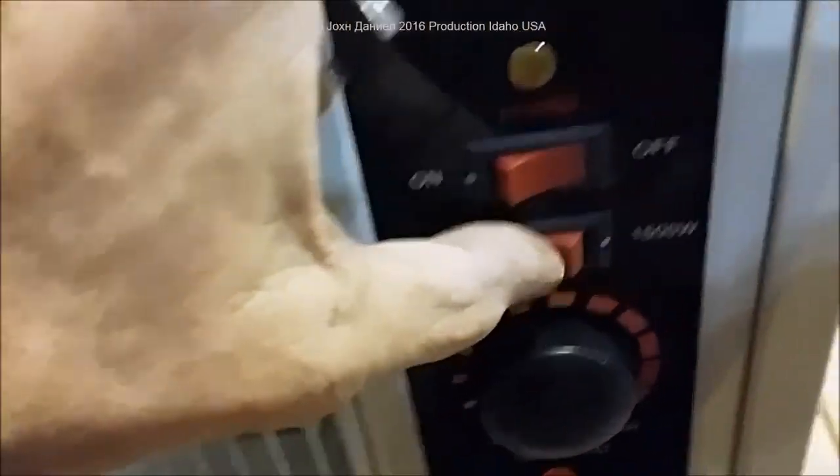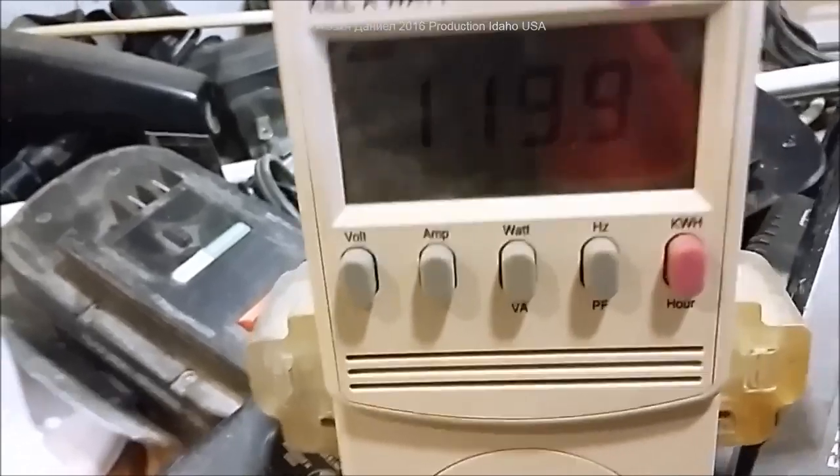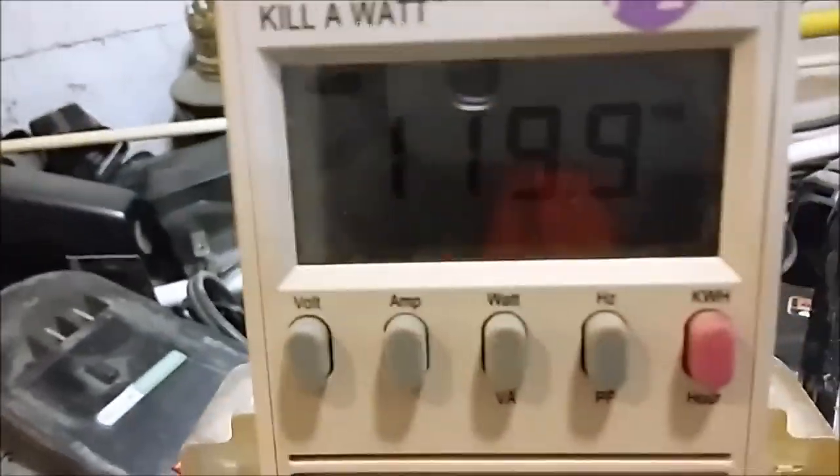We're going to make sure our switches are off, put it on low. My voltage is at 119.9 — pretty close to 120 volts. We're going to plug it in and power it on so you can see what it does.